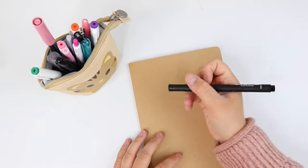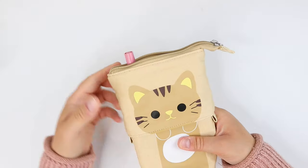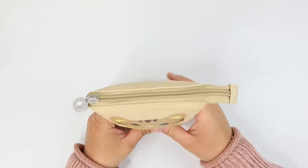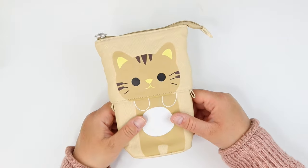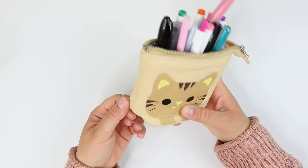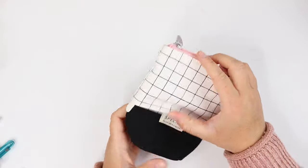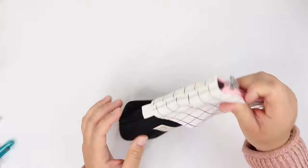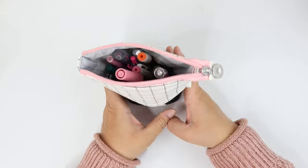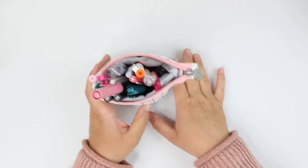I want to point out that while this one does technically fit a Tombow dual brush pen, it did need to be angled in just right and even then didn't feel like there was a lot of extra space. It might be okay if you have one or two taller pens, but I would not recommend this one if you want to carry several taller pens. And just in case you're not a fan of cats, I also wanted to share this more modern looking version — very similar details, but no animal faces.